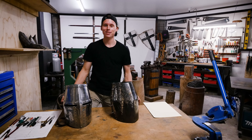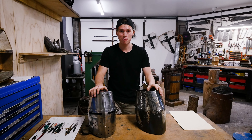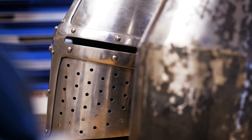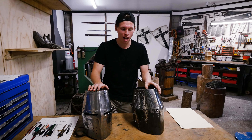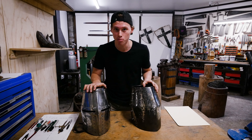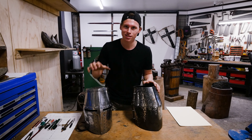Hey guys and welcome back to the Armoury for another episode of this great helm making series. We're making the Dargenhelm from Germany, a 13th century great helm — the earliest extant piece that we have. In this episode we're going to be making the crown, or the top plate, for this helmet that locks everything together and makes the top of the helmet nice and strong.